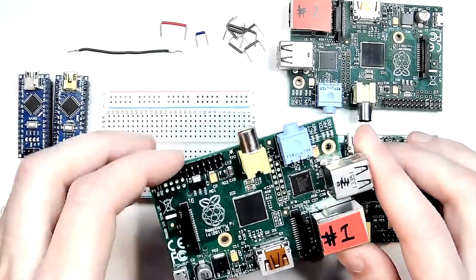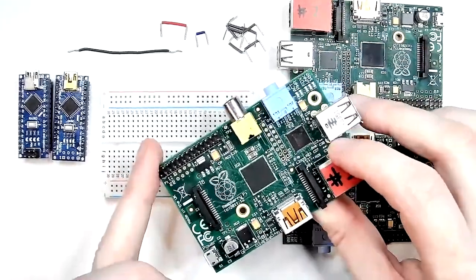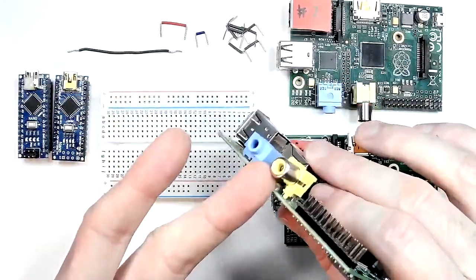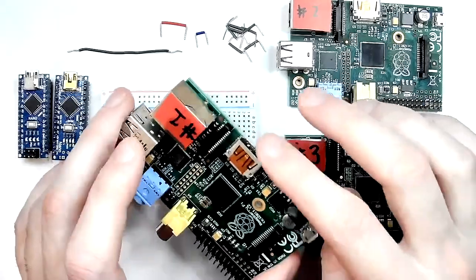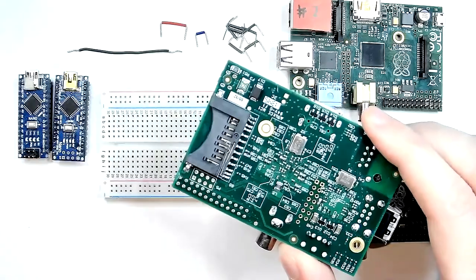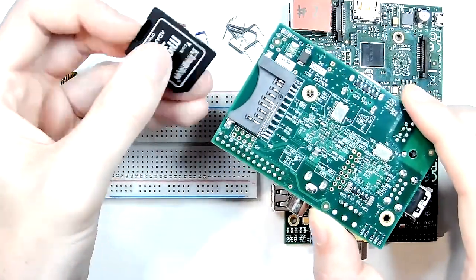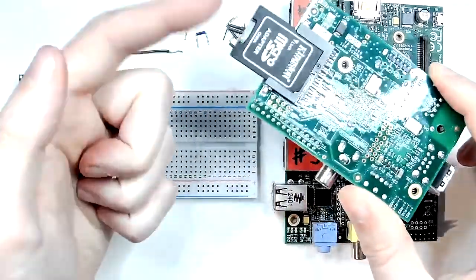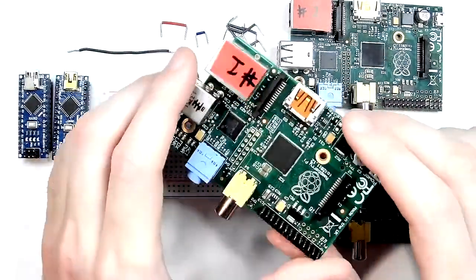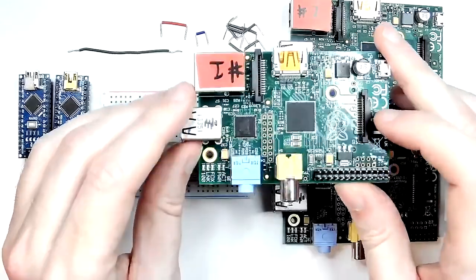These original model A or B boards are perfect for our purpose, which is purely to run them as a dumb terminal. Both the 256MB and 512MB versions are absolutely fine. They also have the full composite video out on one side and HDMI out on the other. Just a reminder: they do use full-size SD cards, so if you're using micro SD cards you'll need an adapter.